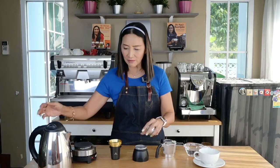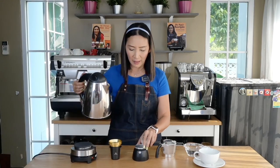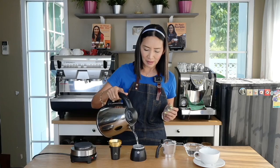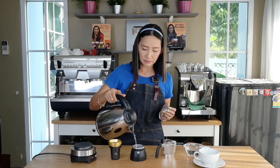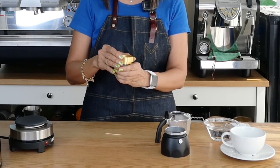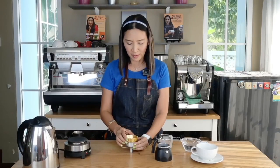I'm just going to put it to the test right now. I have here my warm water and I'm just going to fill it to just below the pressure valve. Then I'll add 18 grams of coffee into my filter basket.